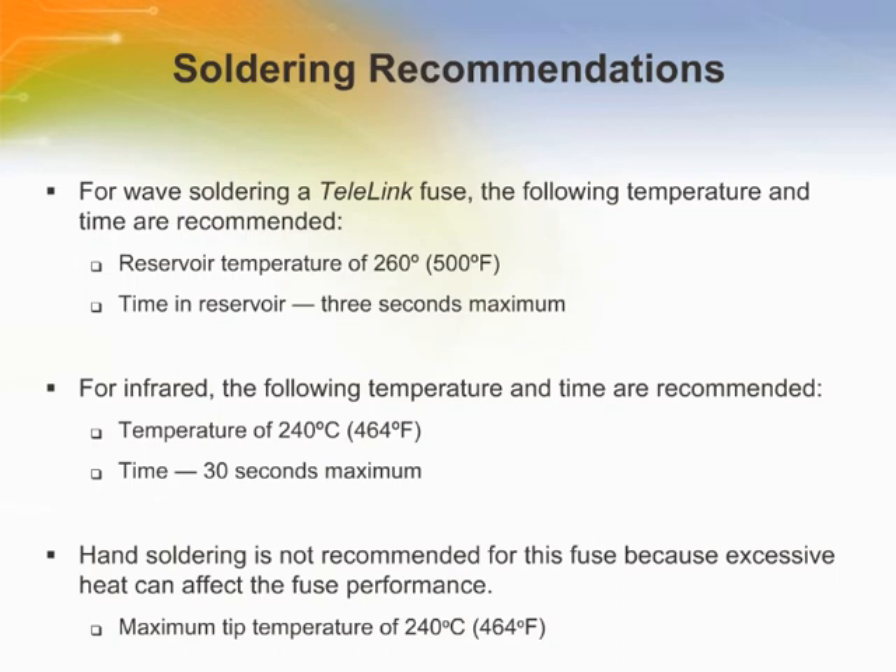Hand soldering is not recommended for this fuse because excessive heat can affect the fuse performance. Hand soldering should be used only for rework or low volume samples. To maintain the performance of the fuses, the soldering temperature and time must be carefully controlled. Minimize soldering time at temperature to achieve the soldering joint. Measure the fuse resistance before and after soldering. Any fuse that shifts more than plus or minus three percent should be replaced.